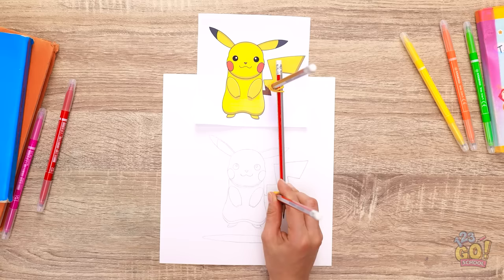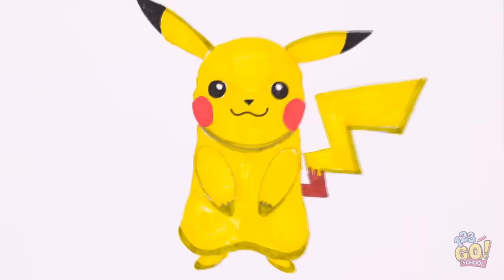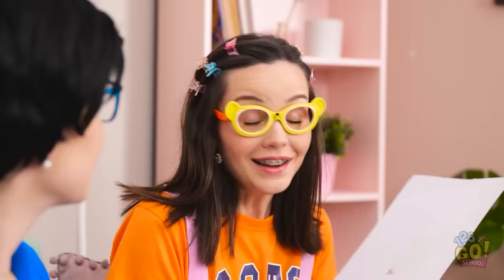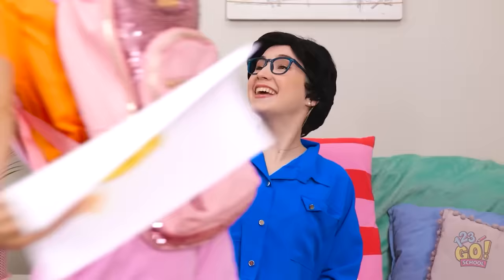There! It looks pretty good. I don't need this anymore. Now I need to add some color. What do you think, Ava? Wow, it's perfect! Thanks, Mom! I better get ready for school. I don't want to be late. Have a good day, honey. Go get that A.